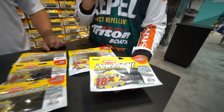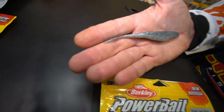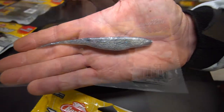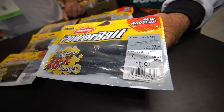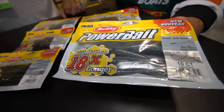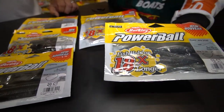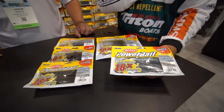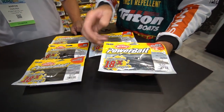The Power Jerk Shad. A lot of these sizes are very versatile — we just don't use them for one application. I drop shot this. I rig it with a hook and throw it as a shad by itself. It's also a great spinnerbait trailer and it's also a great chatterbait trailer. I just like that shad style body.